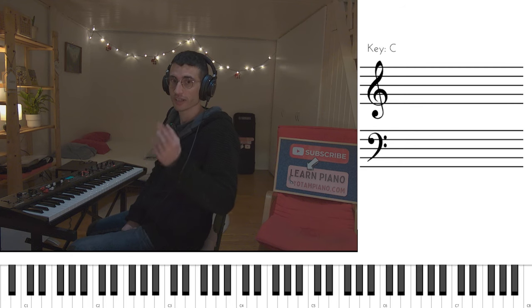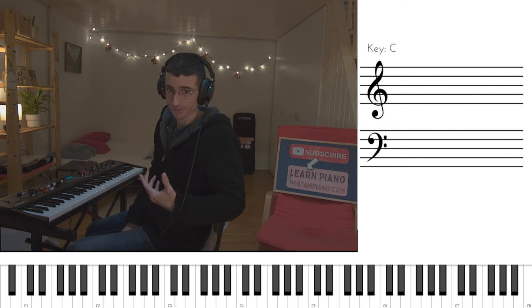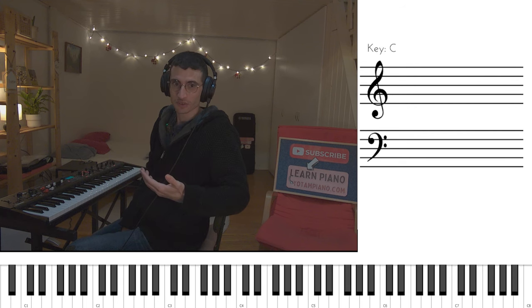Now we play this verse another time, and only then we play it another time and basically move to the chorus. Before we move to the chorus, if you feel like doing some extra work, here is the melody of the verse.